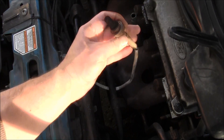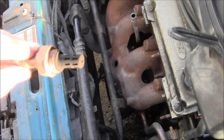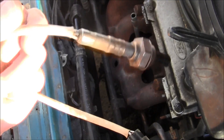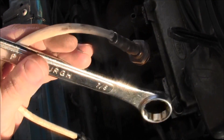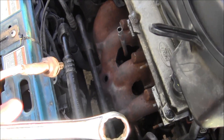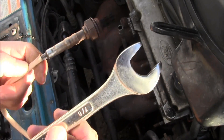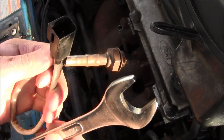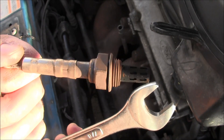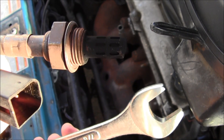Once I get it out I'm gonna fast forward — all right, that's the old charbroiled O2 sensor. There's the sensor part right there. Let me get all three pieces in camera. There we go — how to remove and install an O2 sensor.